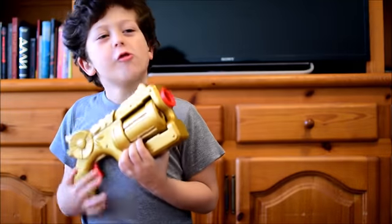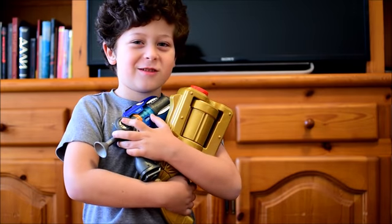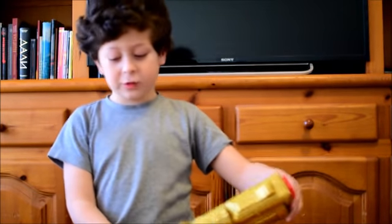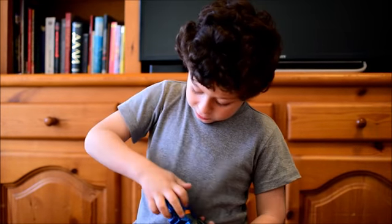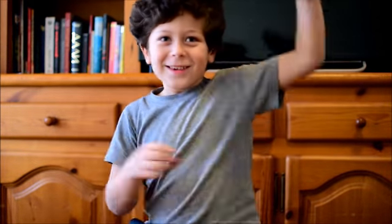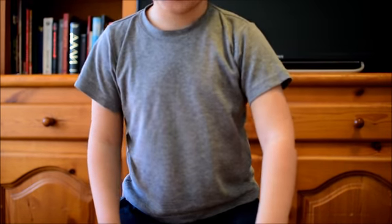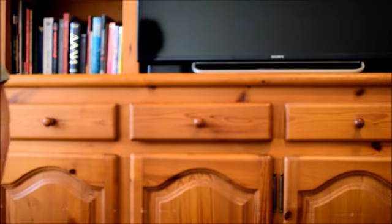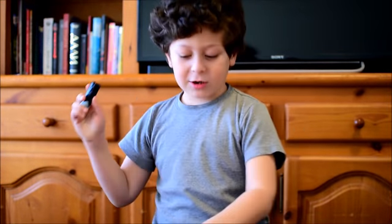Oh yeah. Okay guys, so we're going to shoot again. Now I'm going to fast forward. Look at the other bullets. Look at the other bullets — I'm going to shoot again.